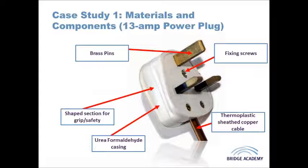The materials used in this product carry out different functions. The brass allows electricity to flow through the circuit, so it needs to be a good conductor. On the other hand, the urea formaldehyde casing — the white plastic — is there to prevent the user from touching anything conductive or receiving an electrical shock, so it needs to be very insulative.